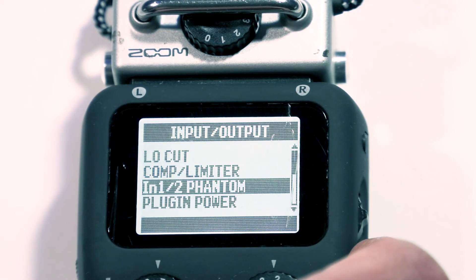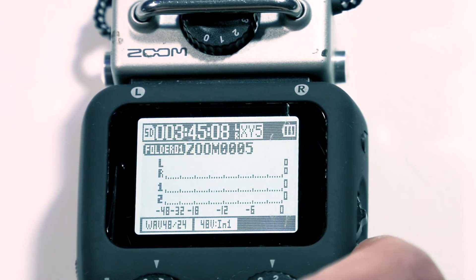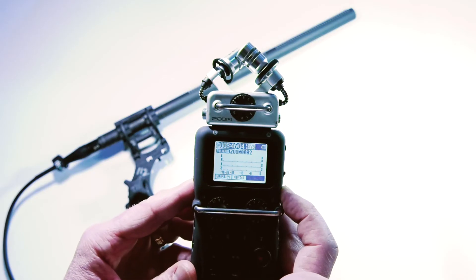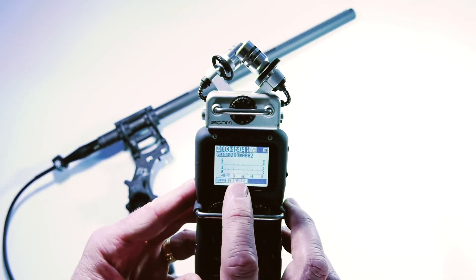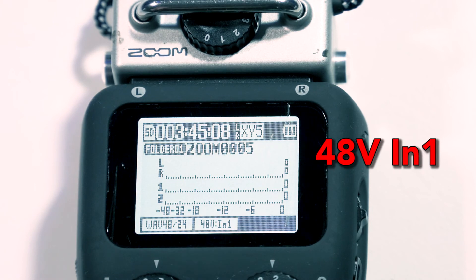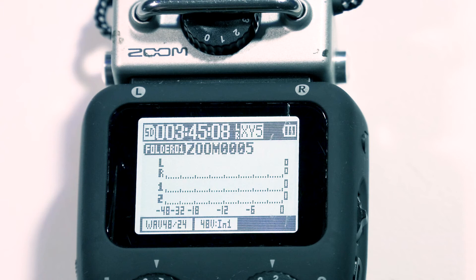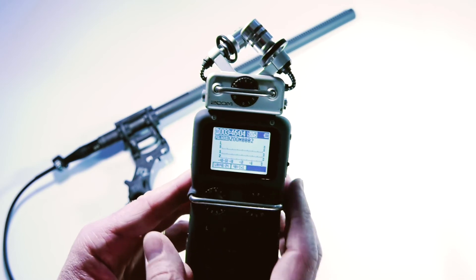When you have switched phantom power on, hit the menu button a few times and you'll eventually come back out to the main recording screen. You can see that we've got a 48V In 1 indicator on the screen, and that just represents the fact that you've got 48 volts or phantom power switched on for this microphone.